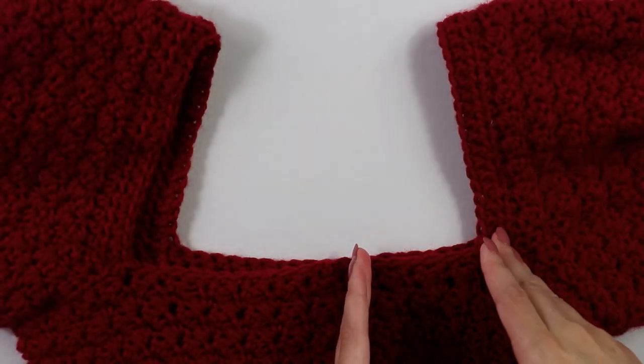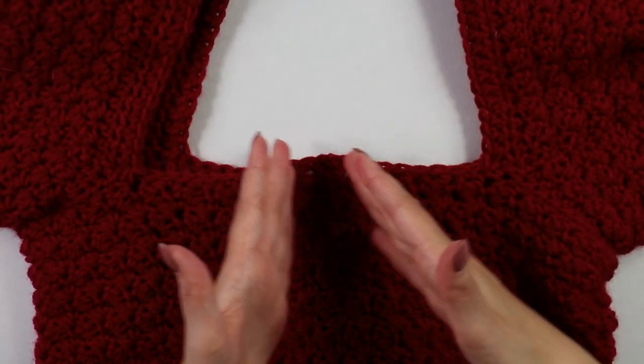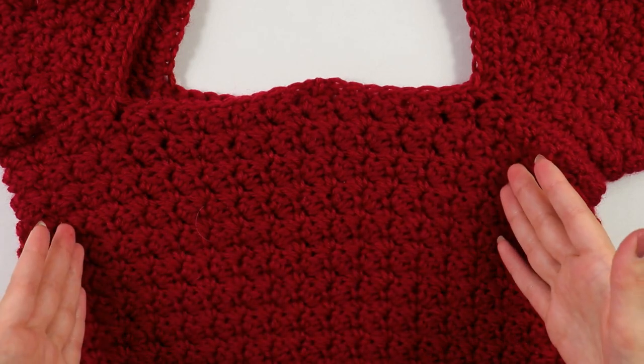Two more decreases later, slip stitch into the first stitch to join, then cut and fasten off. That's all we're going to do for our neckline. The next step is the front section, so let's get started on that.